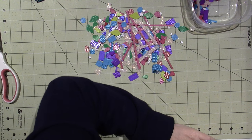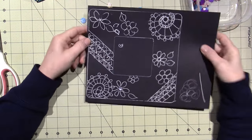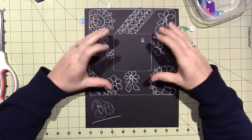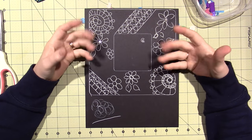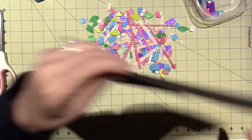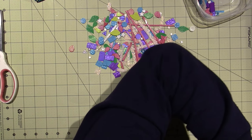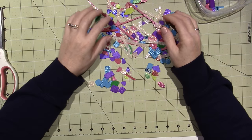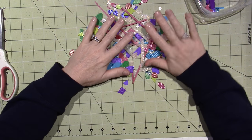I did start with a drawing, which I can't find, but it turned out nothing like this. I was just getting some ideas of what I could do — that's not what I ended up doing, but it is good to just get some ideas flowing.